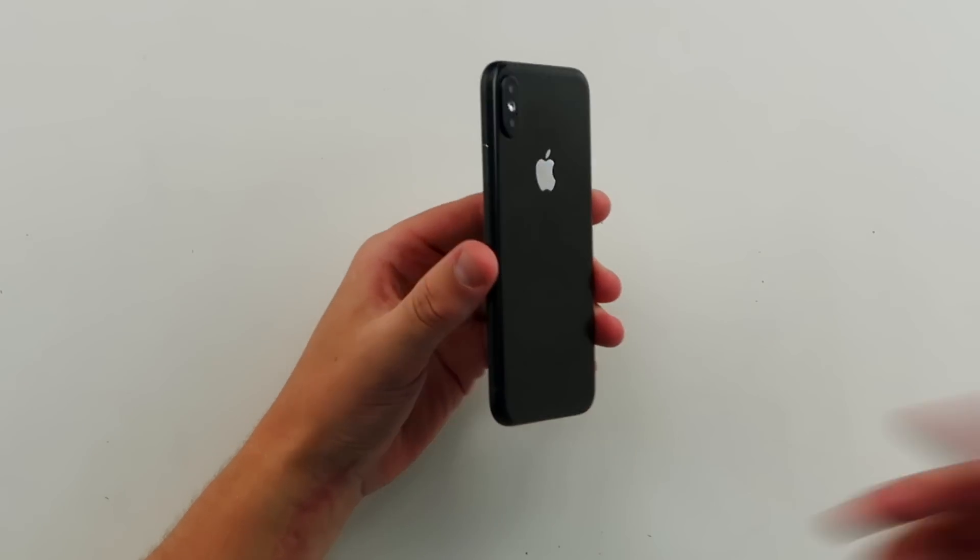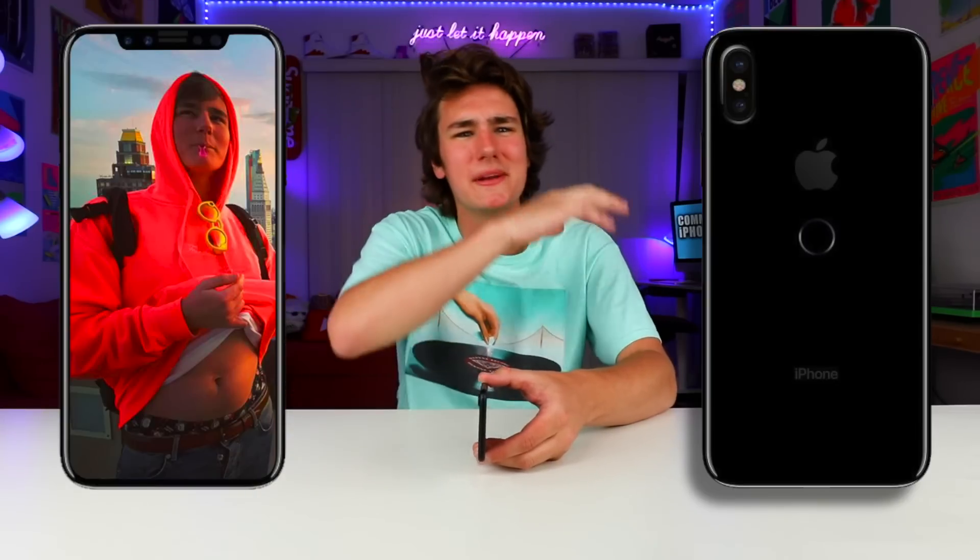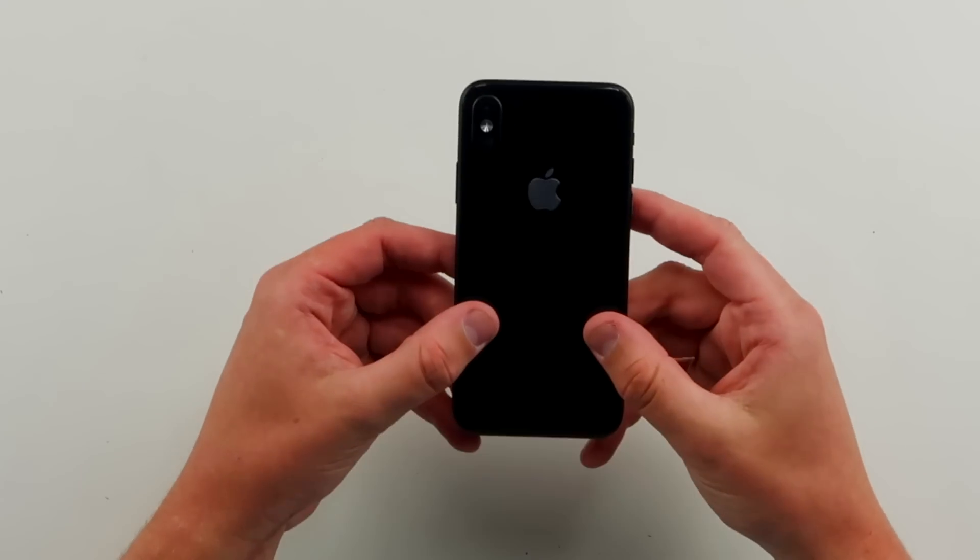So I gotta give you guys some backstory here. This right here is an iPhone 8 clone — one of the first that I've actually seen — and this thing's crazy. This is a very close representation of what we're gonna see, if not exactly, the iPhone 8. These things are made for case companies and accessory companies so they can get an early jump start on making it, so when the phone comes out, they're good. I just happened to get my hands on one of them.